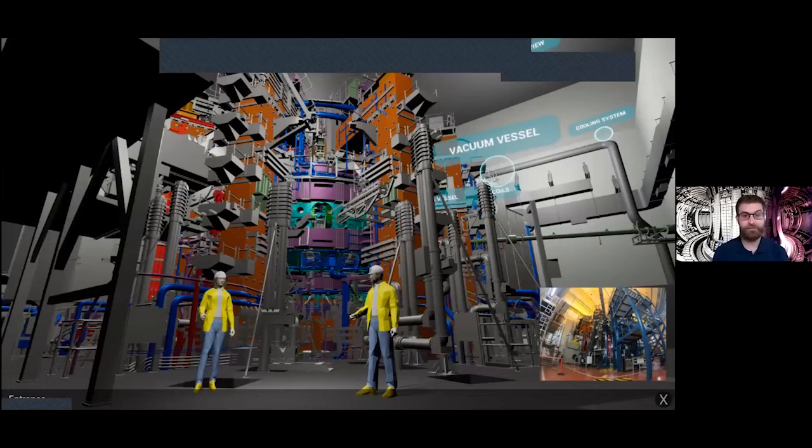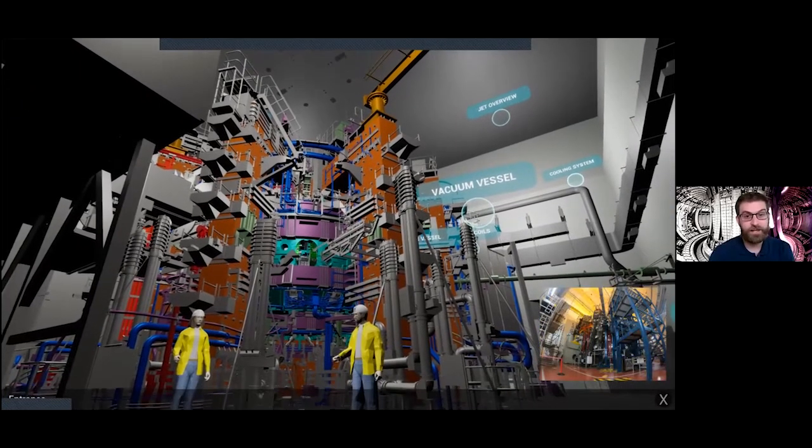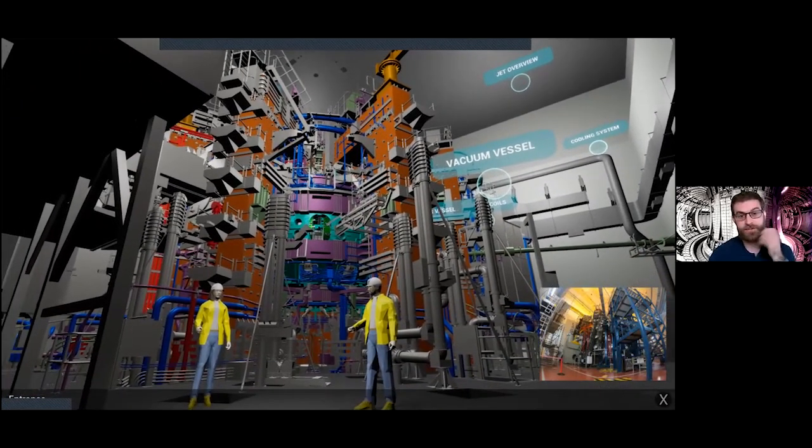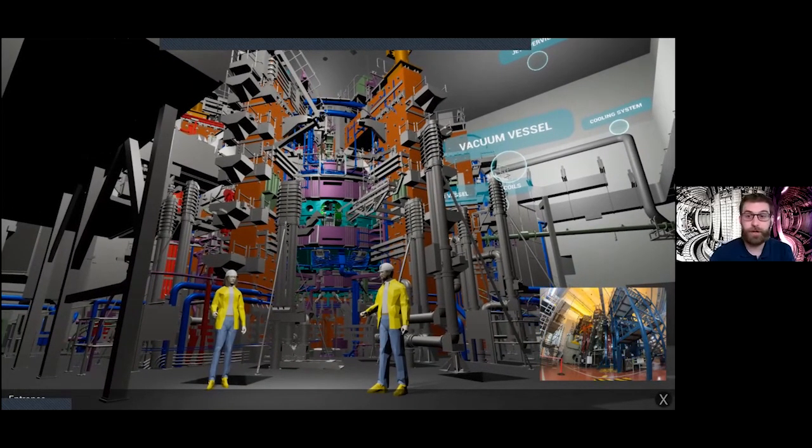Hi, I'm Nick. I work with Fernanda at JET as part of the communications team, and I'm going to take you on a virtual tour of JET inside the torus hall. Here we have a virtual view starting at the very base of JET — you really get a sense of just how huge this machine actually is. JET is about the size of a three-story building, just over 12 meters high.